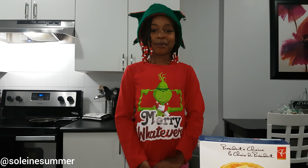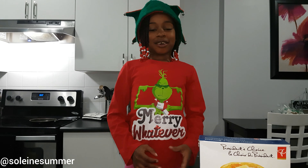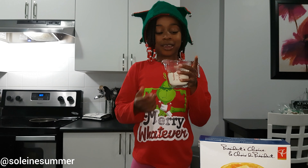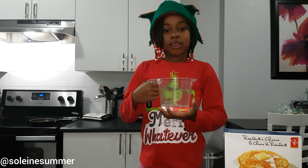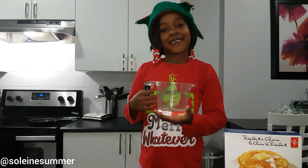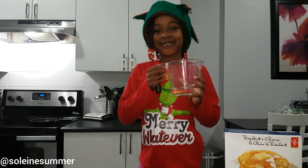Hi guys, it's Shows Up from DreamShows Up. Today we're making funnel cake. So we have President's Choice Pancake Mix. I'm going to be using half a cup of this pancake mix and a little less than half a cup of water. I like using this mix because you only need to add water.